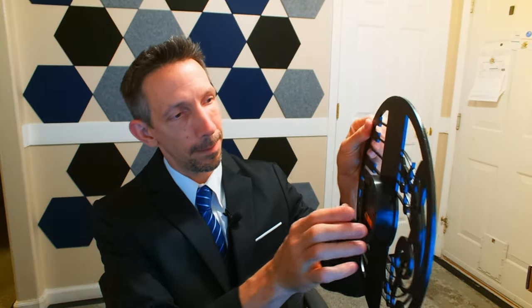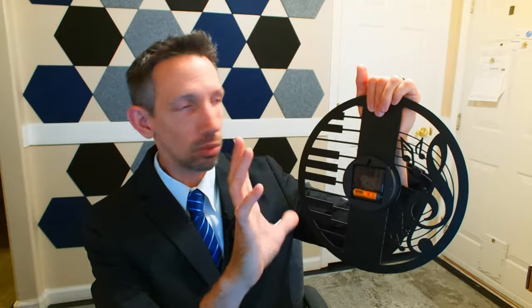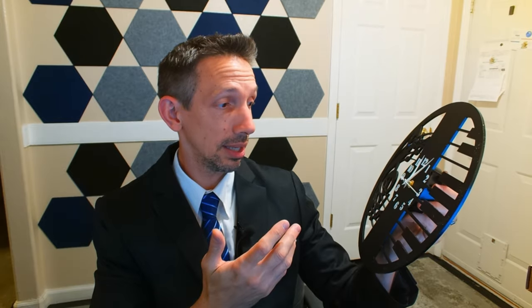Easily mountable — just a single screw in your wall wherever you want, and just place that on the screw. Probably even a tack would hold this up there. A pretty elegant clock, and definitely something that the music lover would appreciate.